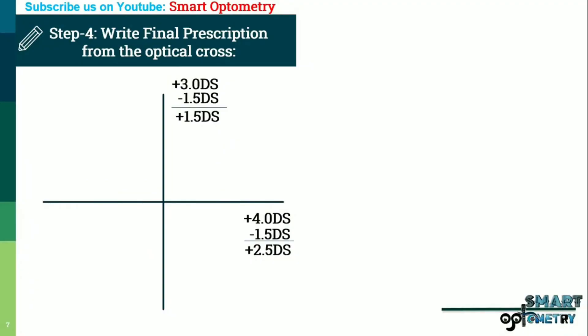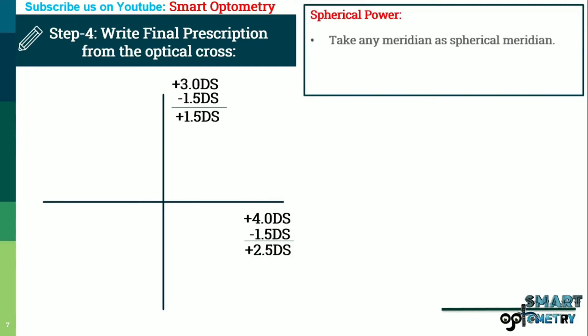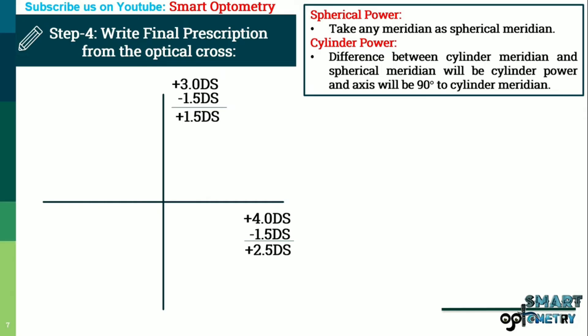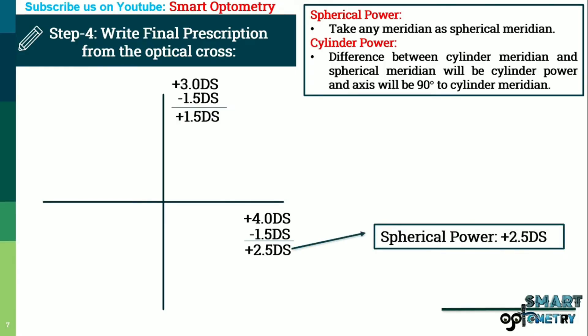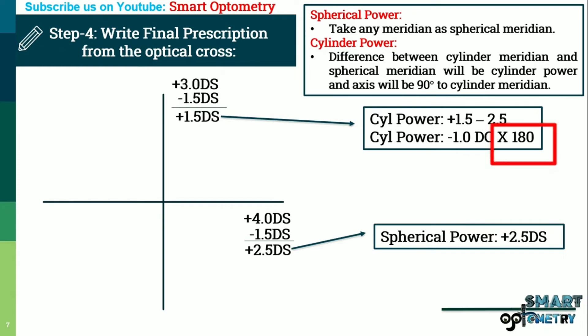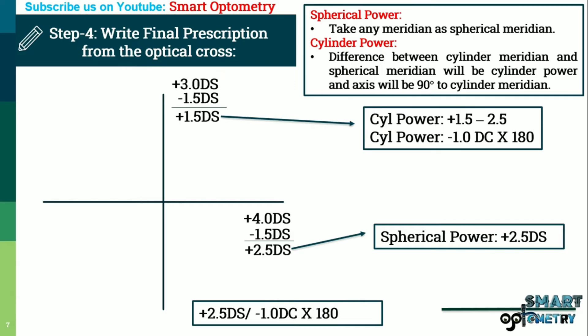Step 4: Write final prescription from the optical cross. For spherical power, take any meridian as the spherical meridian. For cylinder power, the difference between cylinder meridian and spherical meridian is the cylinder power, and the axis is 90 degrees apart from the cylinder meridian. Taking the horizontal meridian as spherical meridian, spherical power is plus 2.5 diopter. Cylinder meridian is vertical: cylinder power is plus 1.5 minus 2.5 equals minus 1 diopter cylinder. The axis is 90 degrees to the cylinder meridian, that is 180 degrees. Final power: plus 2.5 diopter spherical with minus 1 cylinder at 180 degree axis.